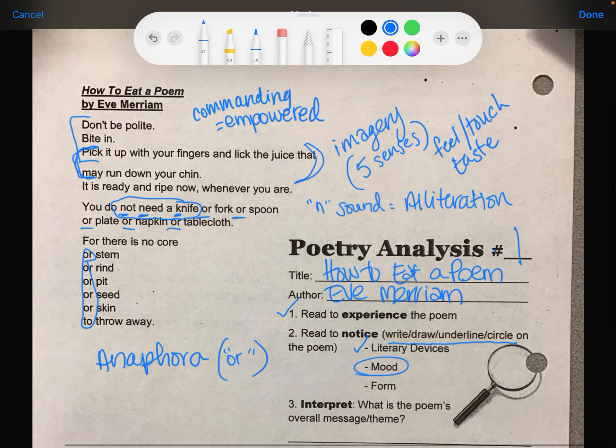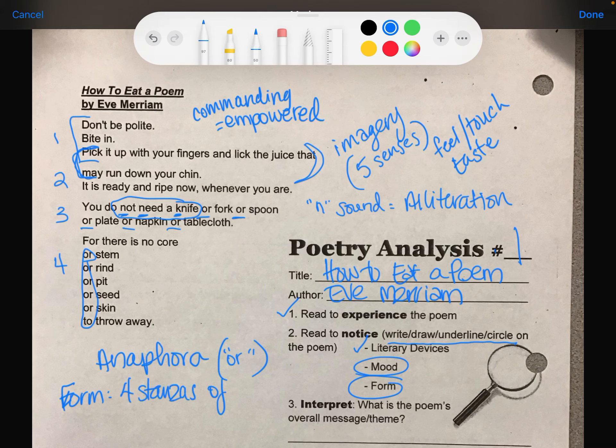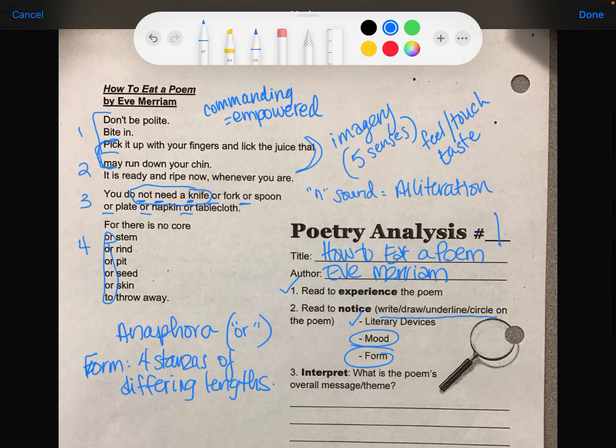The form of this poem: it has one, two, three, four stanzas, but they're all different lengths. So — four stanzas of differing lengths. I also noticed that some of the first letters are capitalized and some are not, so I'll make a note of that — differing capitalization.